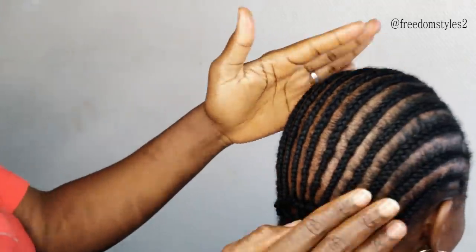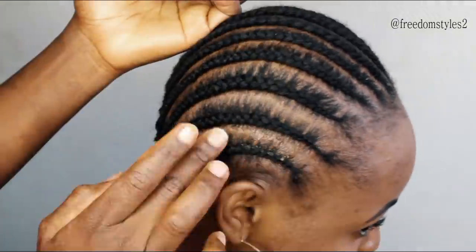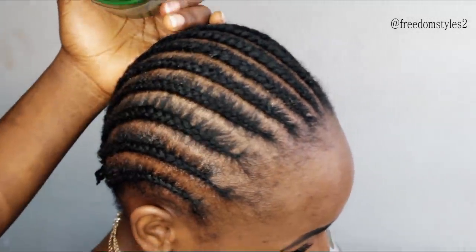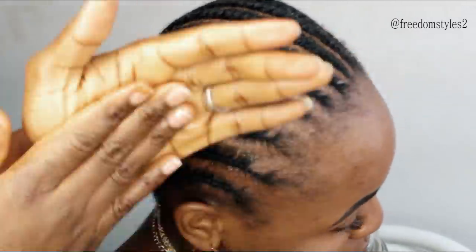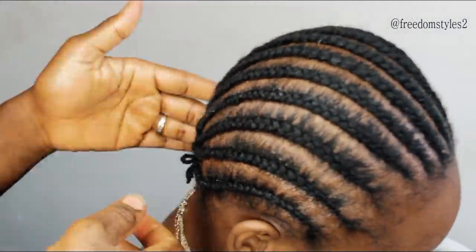When I am done I will moisturize her scalp with my oil — Freedom Stars Magic Hair Growth Oil. I advise her to get my oil and hopefully she will use it so she can get her hair back as soon as possible with the special grace of God.